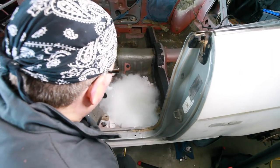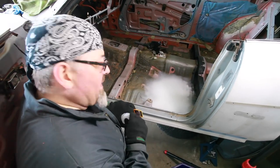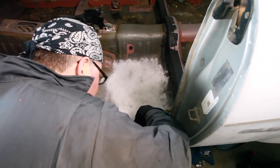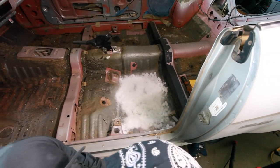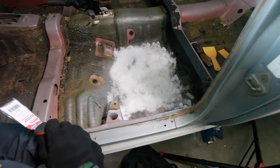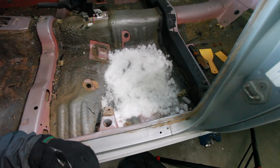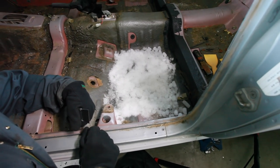Any idea how long we need to let it sit for Moose? They didn't really say. We're making some cracking noises already — he's eager to get the hammer in there, but I think we need to let it sit for a few minutes. I don't know if you guys can hear that but it sounds like an iceberg cracking. That's science happening, kids. Sublimation, as Moose says — look it up.